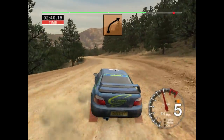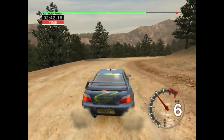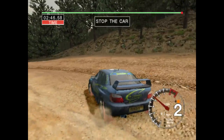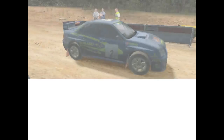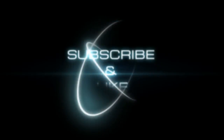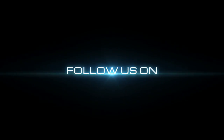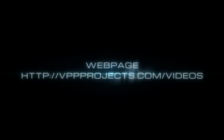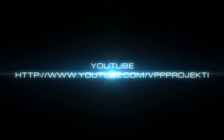Into KF5 right, into six left, tightens. Over finish, 50, stop.